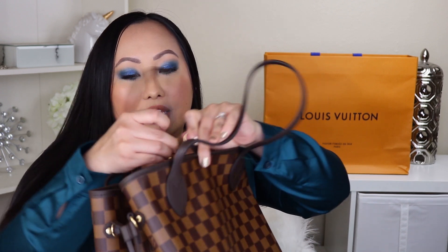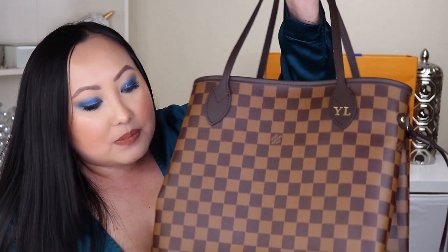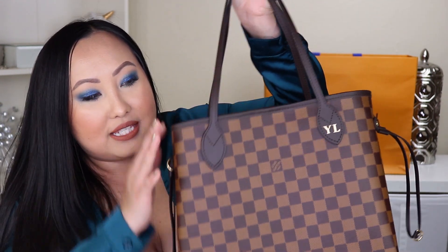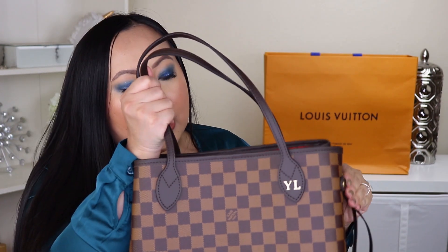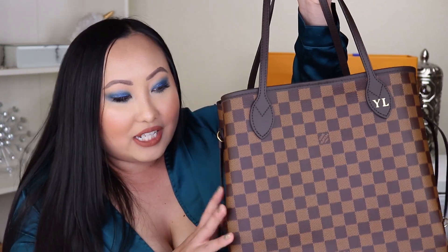It does have a little clip inside as well, so you can definitely clip it to feel like it's a little bit more secure — just because this bag does not come with a zipper. That's the only thing I was kind of skeptical about in the beginning, but I really love it.